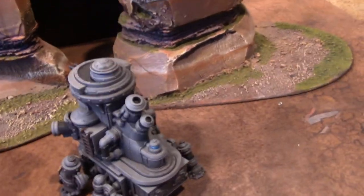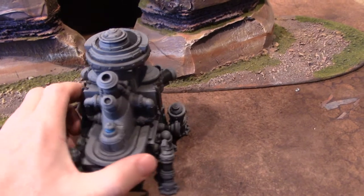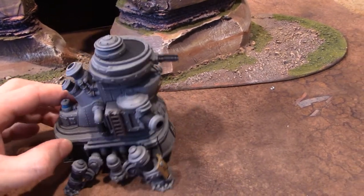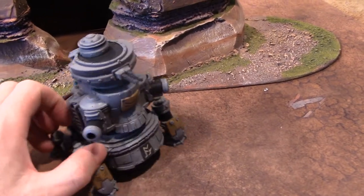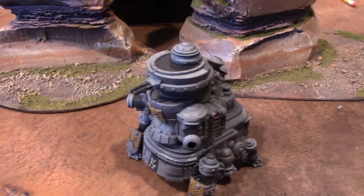I do have the base though — if somebody saw this and fell in love with it and wanted it for their Warmachine army, I wouldn't mind giving you a number for it. Thank you very much for tuning in, and I hope you got your inspiration for the day!